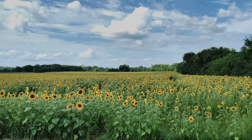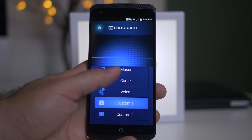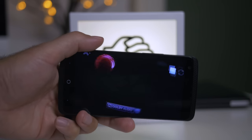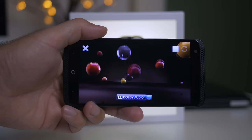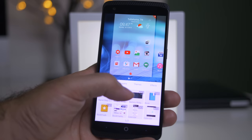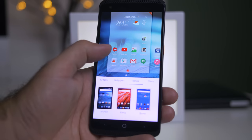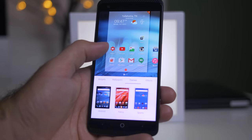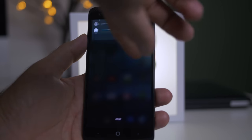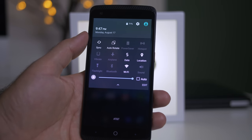A few other things high on the cool list: you have Dolby audio. You can adjust it depending on whether you're watching a movie, listening to music, or playing a game — it changes the front-facing speaker to give you enhanced sound, and it also works with headphones. There are also built-in themes, effects to change page transitions, and a lot of customization, including the ability to customize the quick toggles on your drop-down menu.